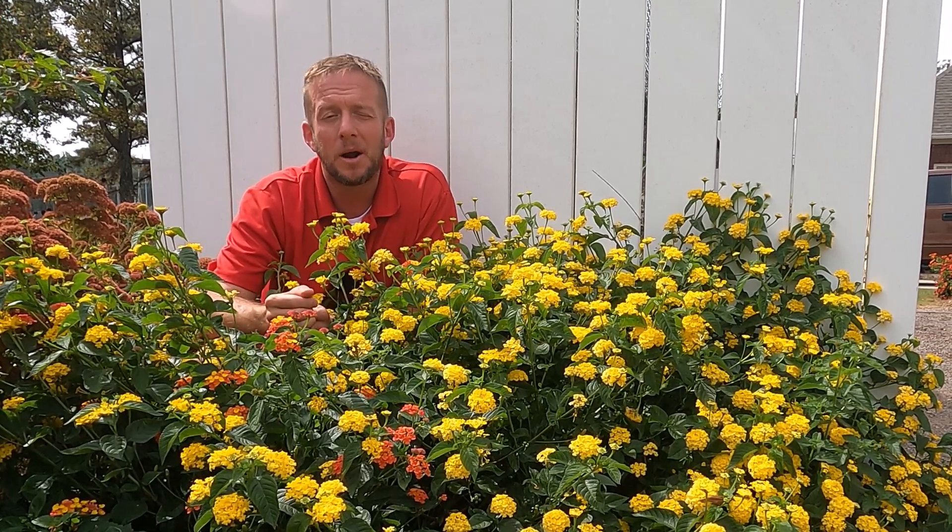Those fruits will go from green to navy blue. Once they're navy blue, the birds will pick them off and eat them. Here in my area, these are not going to be invasive, so we're not really worried about the birds eating them.